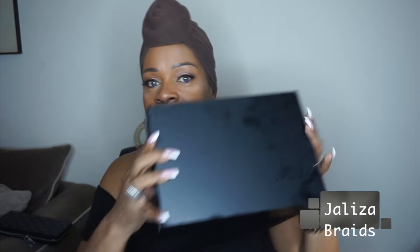Hi my loves, I'm coming to you today with another braid video. I figured I would just come through and show you one of my favorites.